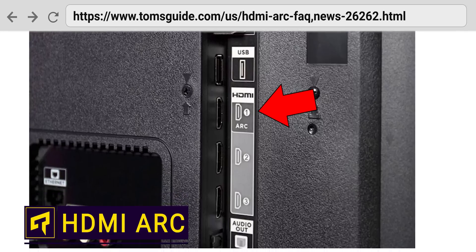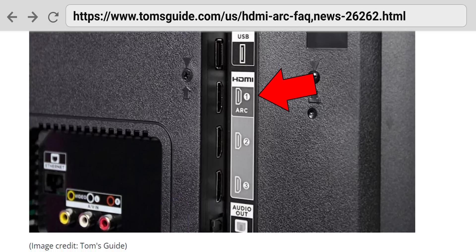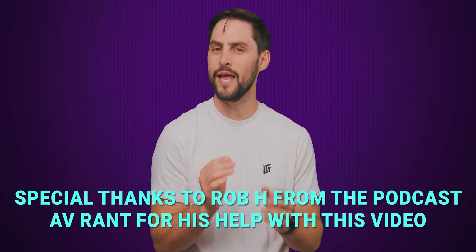Ever wonder why there's a special HDMI port on the back of your TV that says ARC next to it, even though it looks exactly the same as the other HDMI ports? ARC stands for Audio Return Channel, and it's sneakily one of HDMI's best features, with a few caveats.